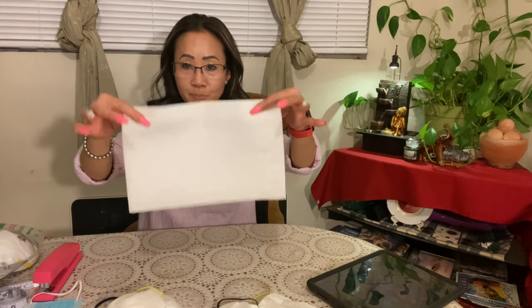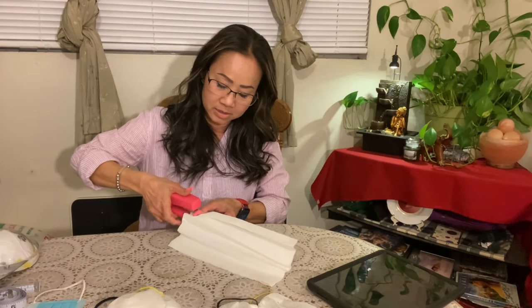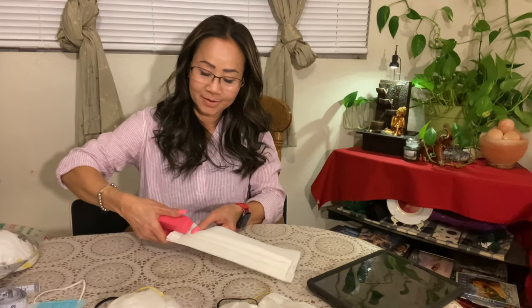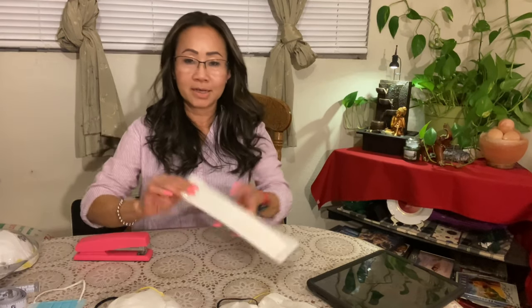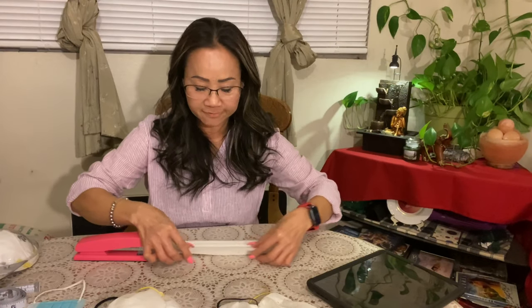Okay, let's start making the mask together. I'm gonna do it myself using a paper towel. I want it a little bit thicker so I use two. I fold it — see, you have to fold it like that, fold it in a little bit. I'm gonna staple it and then use a rubber band — rubber band is better.